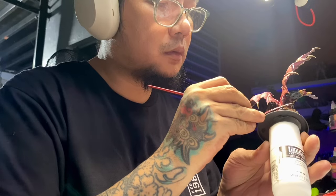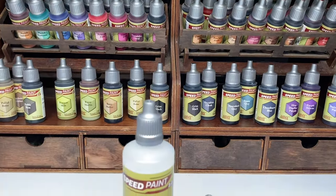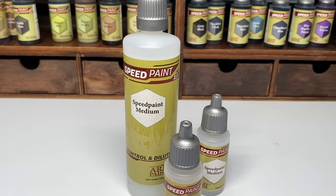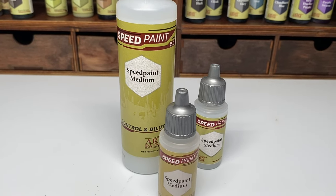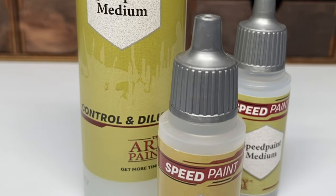Hi, I'm Don. Today's video is kinda long. I made this video long because hopefully it will be your complete guide on how to use the Army Painter Speedpaint Mediums.